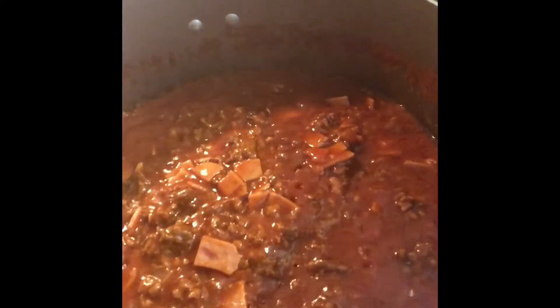After 3 minutes, pour in the tomato sauce and the beef broth, stir and let it boil. Simmer for 35 to 40 minutes. Add the hot dogs and tomato paste. Stir and cook for 10 minutes or until the sauce thickens.